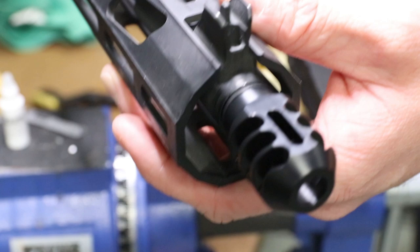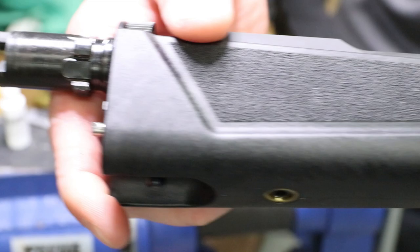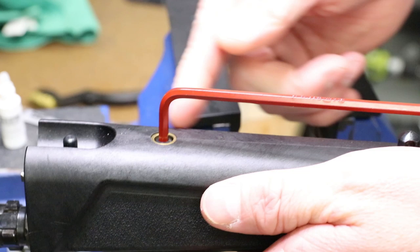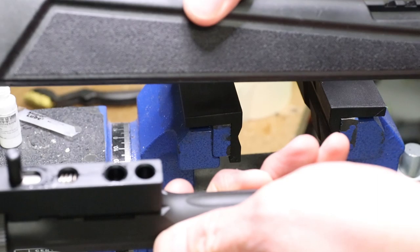This is the older style handguard option - kind of looks like a hunting stock, nothing really tactical. I'm really glad they went away from this, though it's not bad if you've got it. To do this: there's one screw right here on the handguard that holds it to the barrel - take your 5/32-inch Allen key. It pops right out like that.